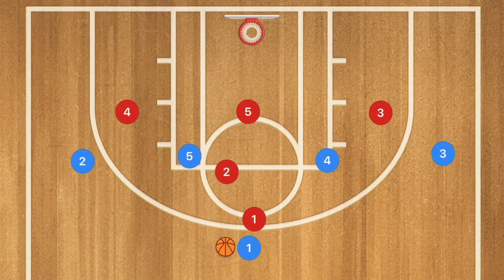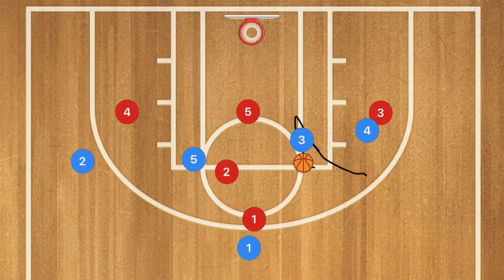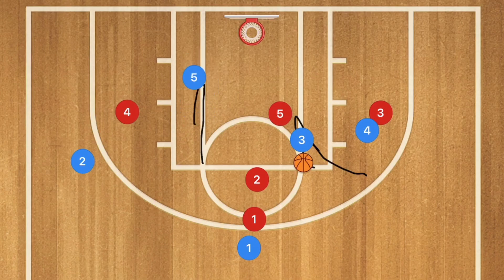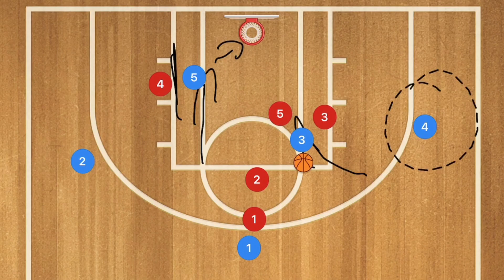Player 4 sets a screen on player 3 who is down low. We want player 3 to pop up — this could be a quick-hitting 3-point shot, and the same opportunity exists on the other side. If player 3 is not a great shooter, we want him to drive toward the rim, drawing players 2 and 5 toward him. Player 5 can then sneak down to the low block, and if player 4 sneaks down he needs to seal his man. This gives player 5 a layup opportunity, while player 4 popping out may be open for a 3-point shot.